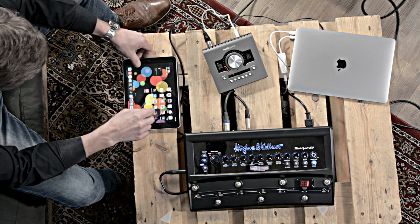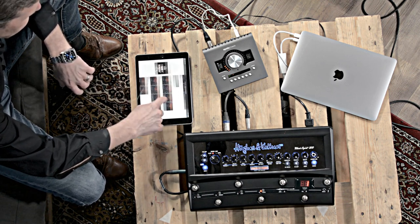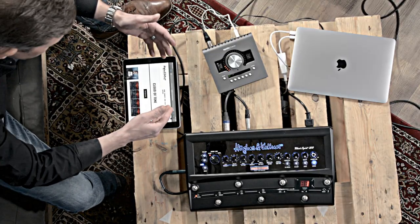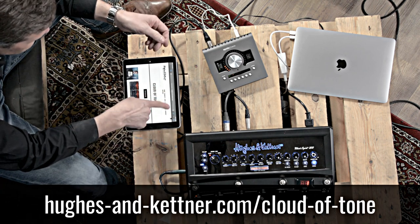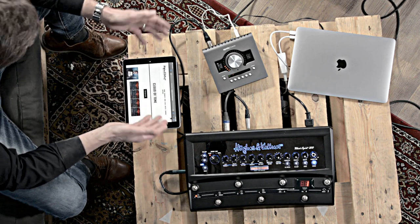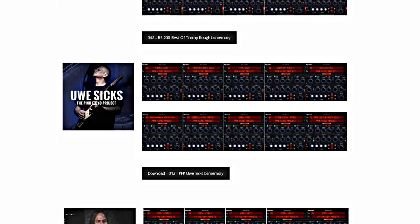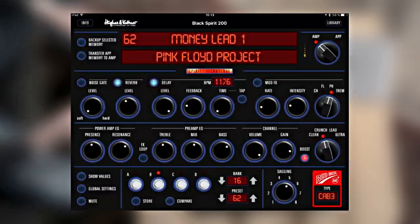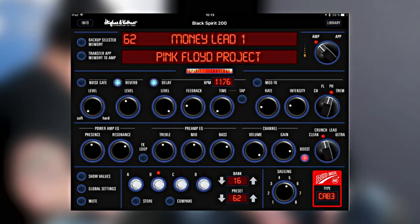Let's go to the all-new Cloud of Tone. You asked us for some more presets for the Black Spirit 200 series, and so we have the Cloud of Tone, which just started. Some of our artists have already done presets for us, and there will be more presets in the future. It's not released yet, so the link is juergen-kettner.com/cloud-of-tone. And later when it's released, you will find the link directly in the header. We've asked some of our friends and artists to make presets — we have Joss Allen and some more. You can scroll through all the presets, and even if you don't use the app, you can look at the settings via screenshot, since all parameters appear on one screen.